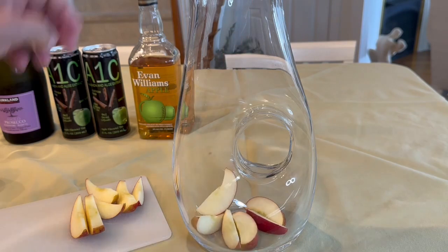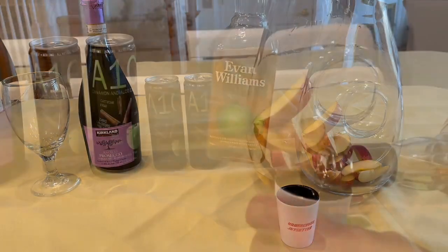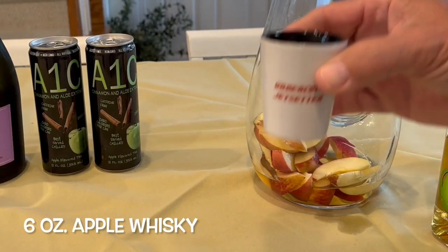Our recipe here will give you six servings. Next, pour in six ounces of apple whiskey. We chose Evan Williams, but there are other good quality whiskies that you can use.